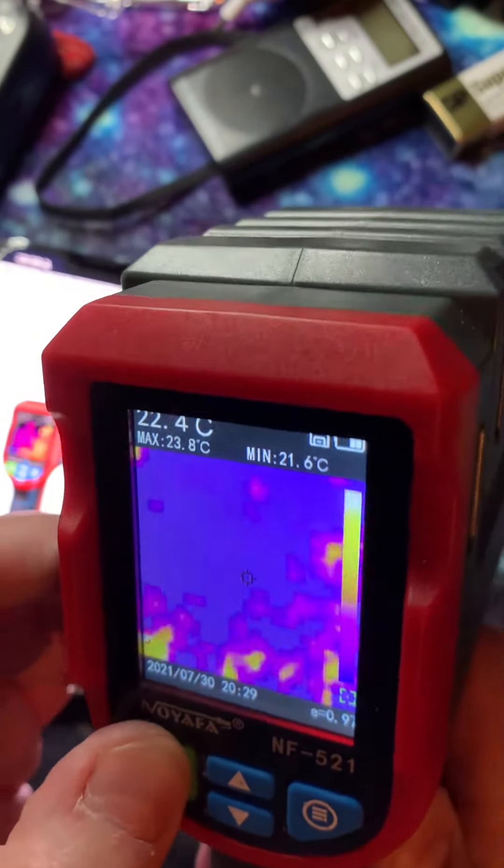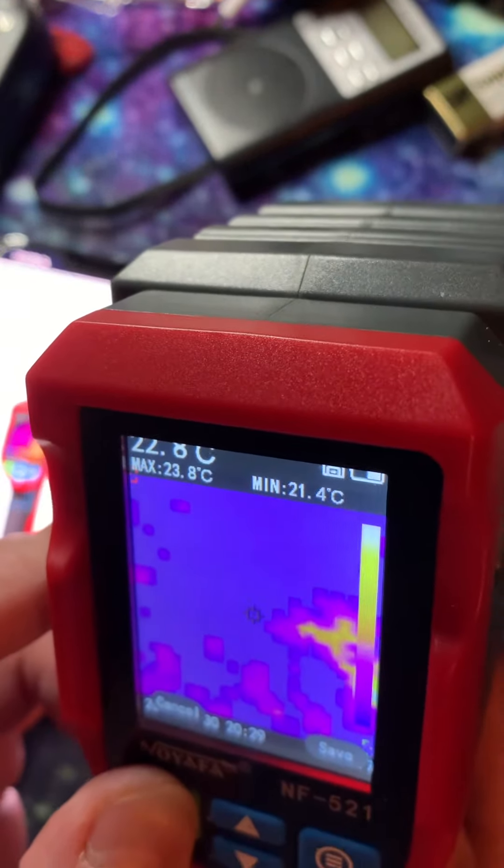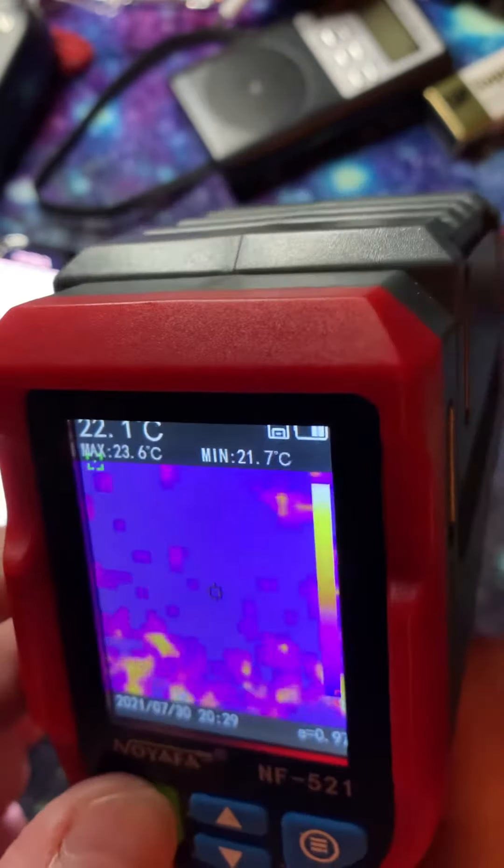This one should show you cold spots and hot spots as well, and you can take pictures with it. It's very, very good — I have to say that I like it a lot. This is a very good product to use.